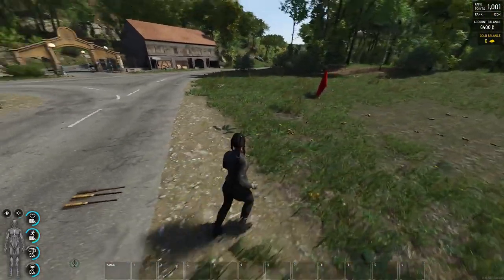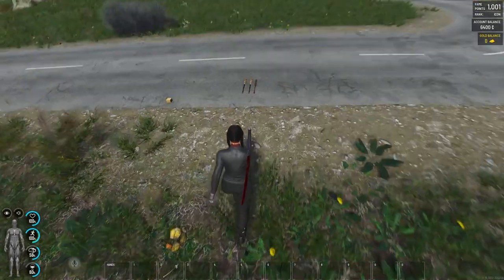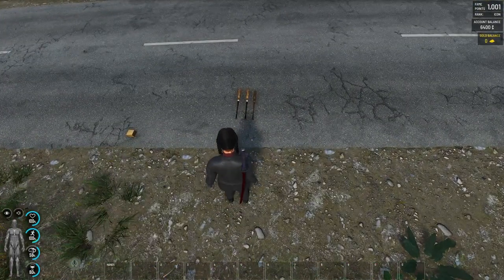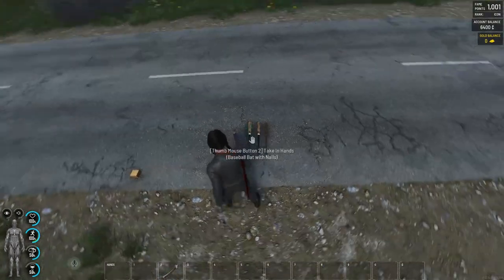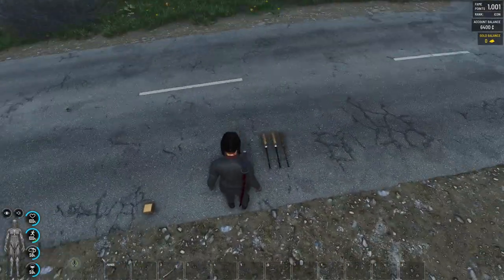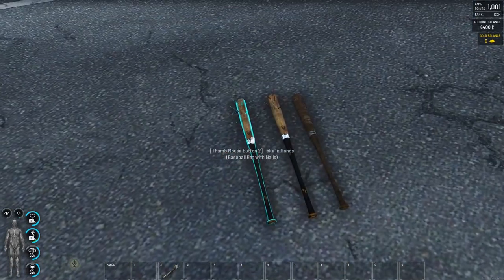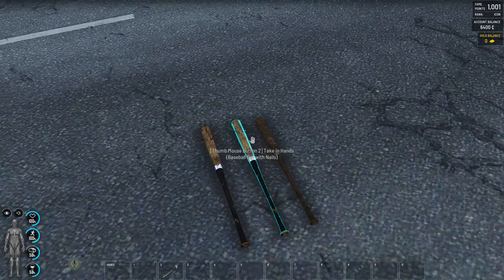Anyway, I hope you are here because I'm gonna show you the magic we can use with baseball bats. It's a very good weapon for fighting against zombies and maybe even players. It's a pretty good weapon with nails or barbed wire.